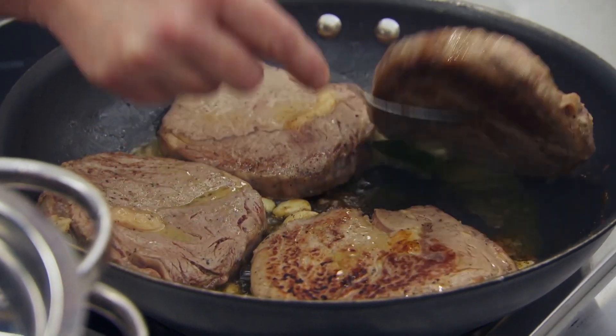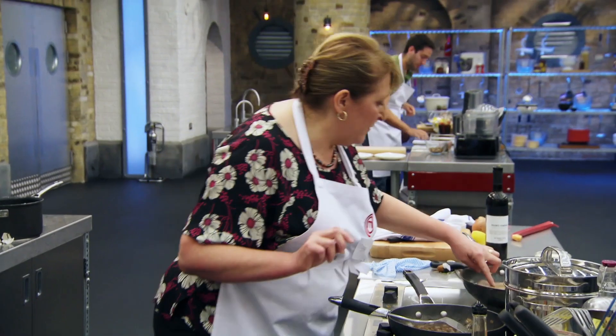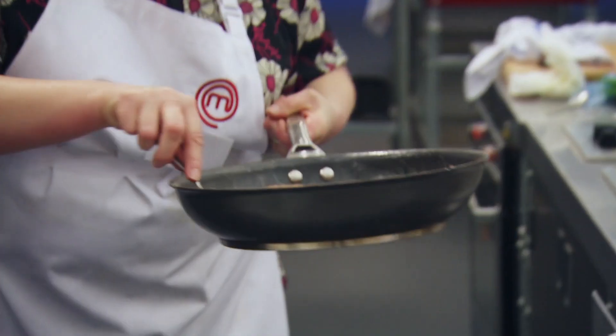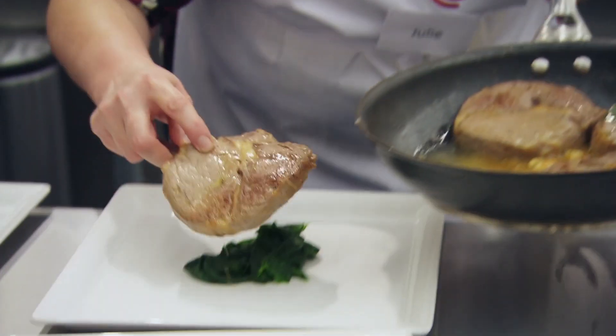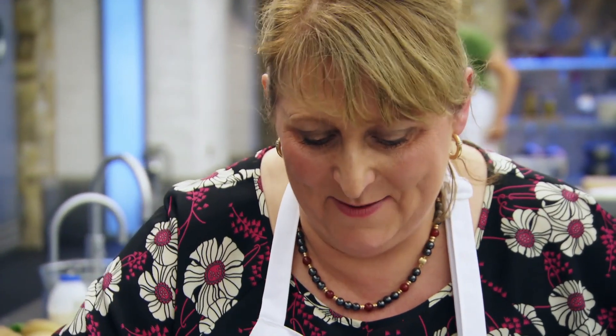Four steaks cooked to order in a MasterChef competition — you've got to be brave for that. Are the steaks cooked? It depends how you like them cooked. Yes, most certainly. What's that mean? Thank you very much.